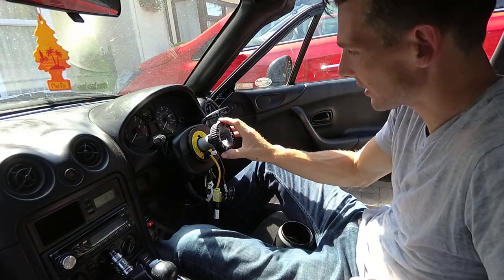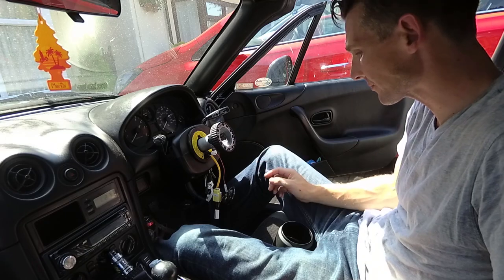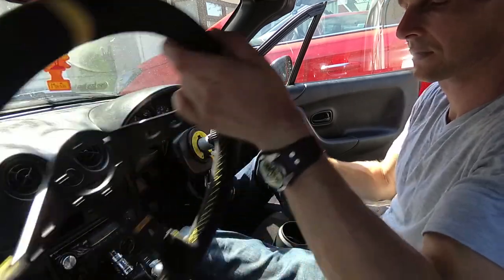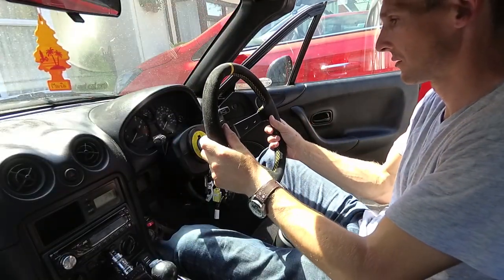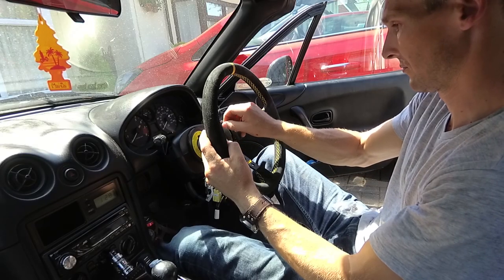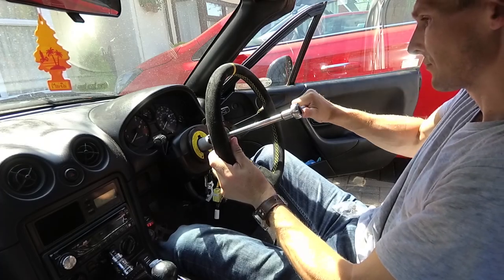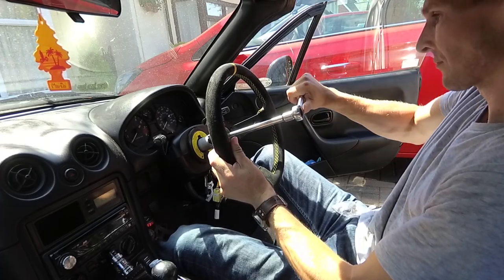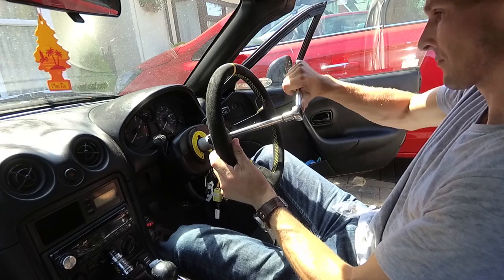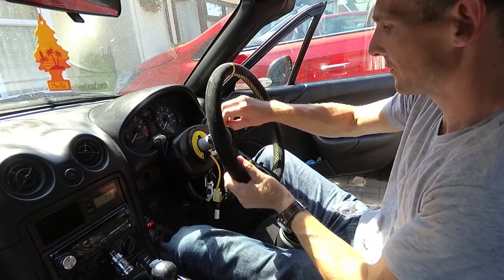What I'm going to do now is try and get this bolt tightened up a little bit more by putting the steering wheel on. That's tight — let's get the steering wheel back off.